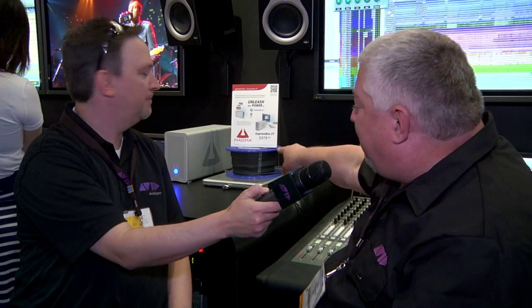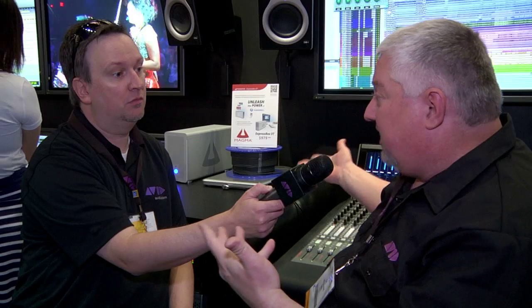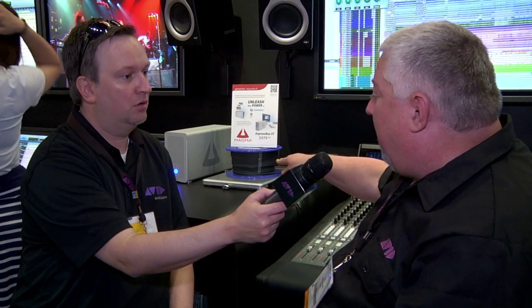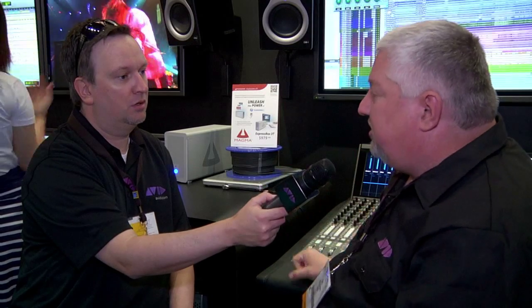One more question — that sounds incredibly exciting, but these things can be noisy, and your interfaces may be noisy. Maybe you want them further away. How does that work? Well, that's true. Actually, sitting on top of the MacBook here, Intel was kind enough to loan us — to kind of show proof of concept — a 30-meter optical Thunderbolt cable. So we're actually running through this cable right now, even though they're sitting side by side — laptop through 100 feet of optical Thunderbolt cable to this chassis.